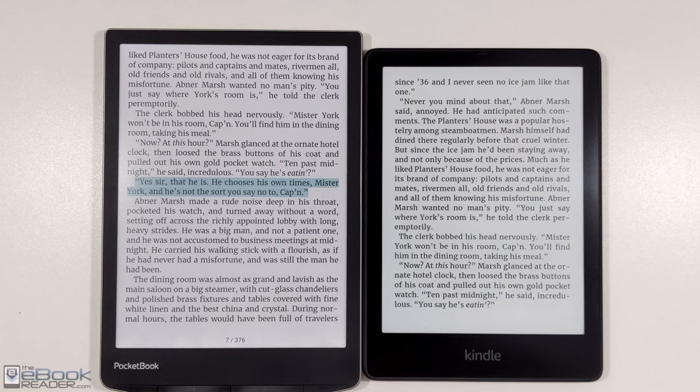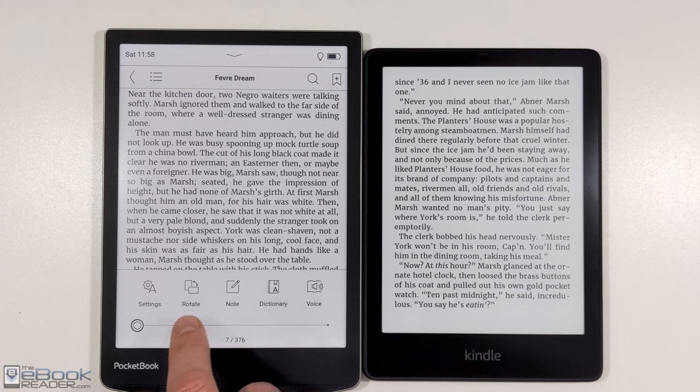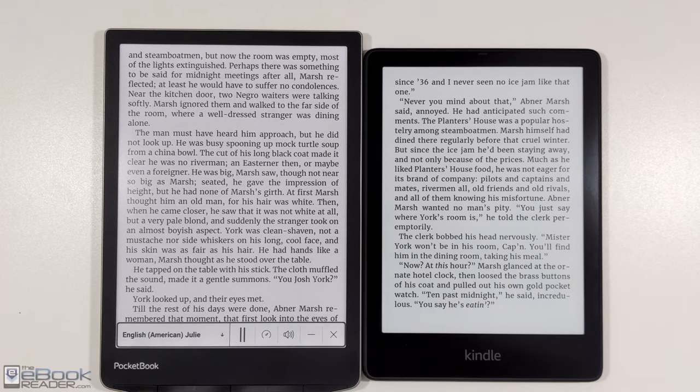Pocketbooks are good alternatives to Kindles, but a lot of people are already entrenched in the Kindle ecosystem. Pocketbooks don't support Kindle e-books, obviously. They do have some advantages though, like text-to-speech.